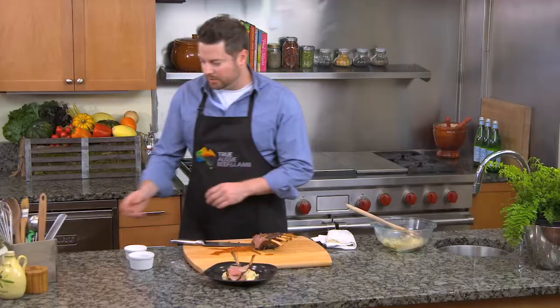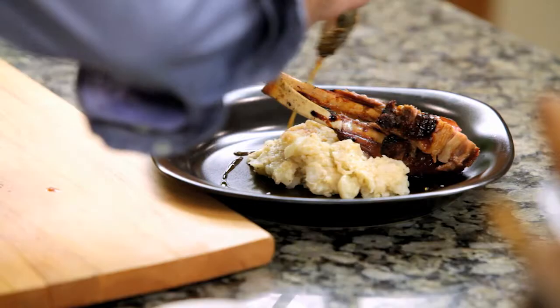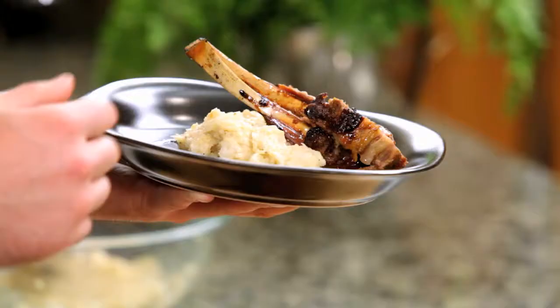Grab your glaze and just finish the chop. There you have it — honey and cumin glazed Australian rack of lamb with cheesy garlic smashed cauliflower. I'm Adam Moore and I cook with Australian lamb.